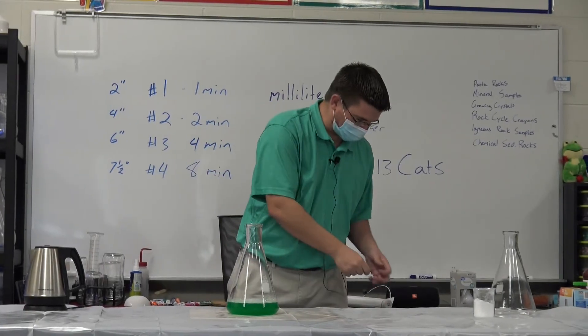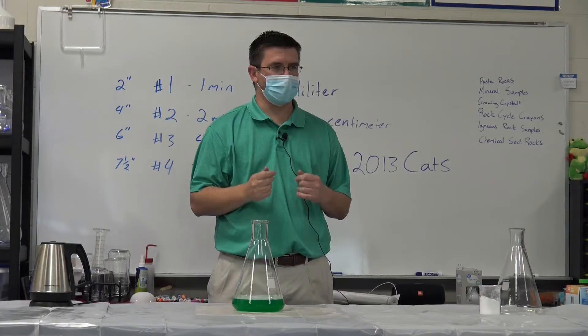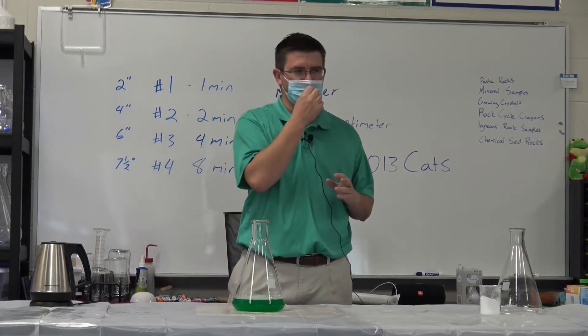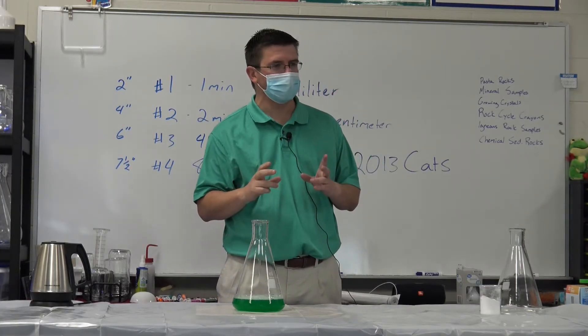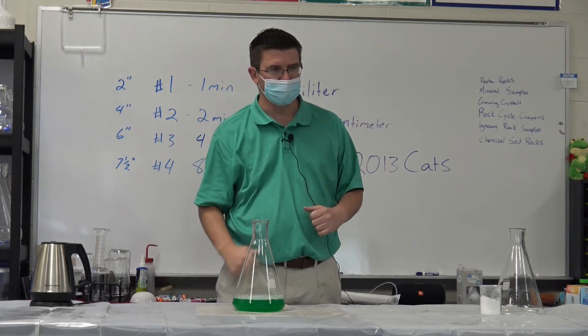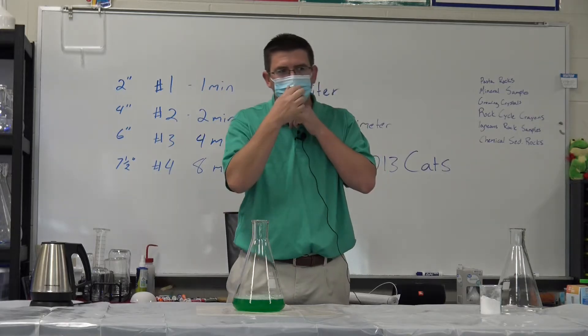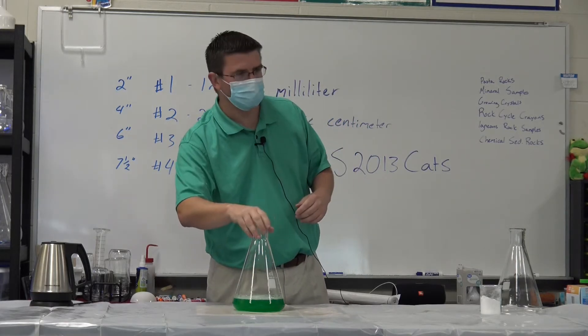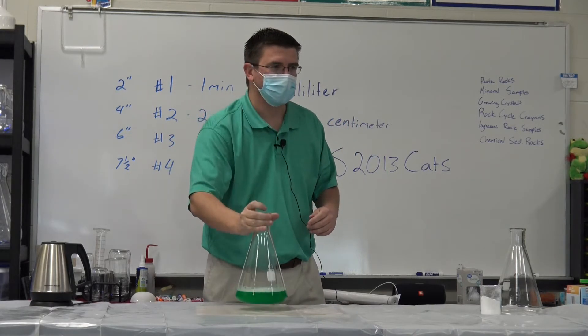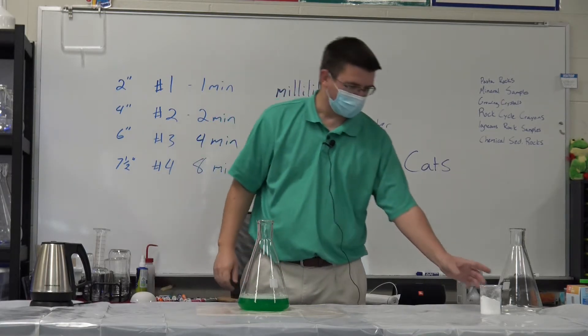We are going to look at two different things that we mix together and just watch what happens. Make sure you click on that speaker view so that it makes my screen big. That way you'll be able to see really well what's happening. And I want you really paying attention to what's in the flask. Can everybody see the flask good? All right, here we go.